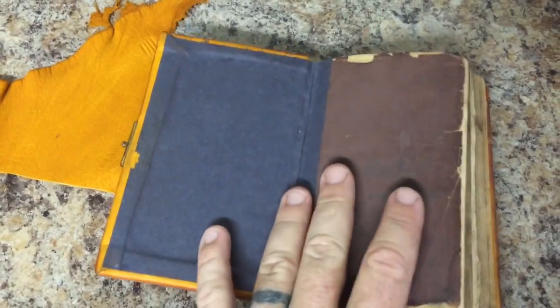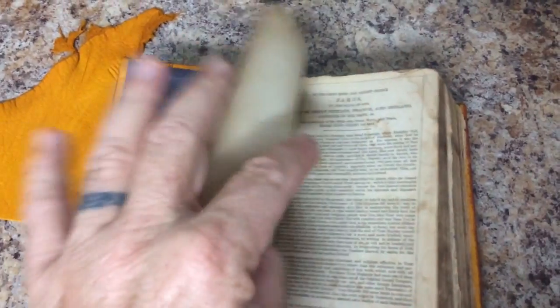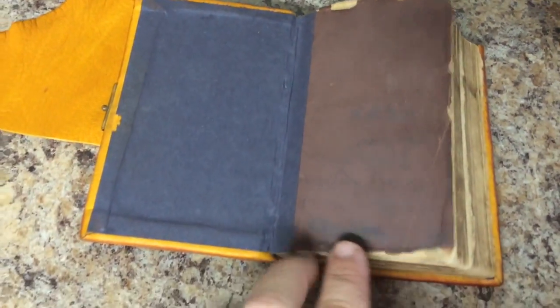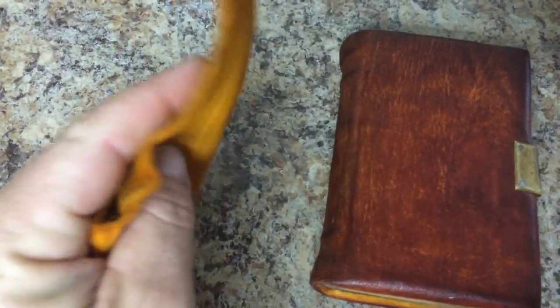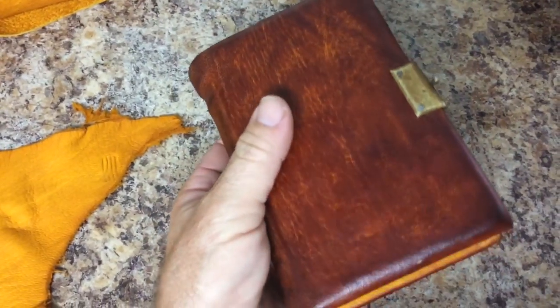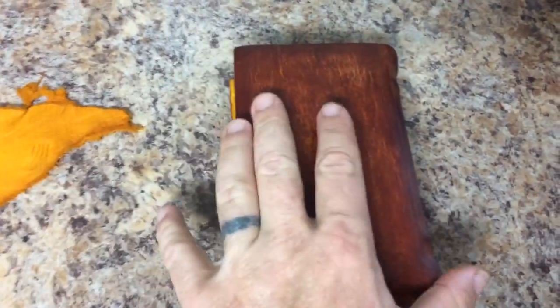I used the existing book boards that came with it and tried to salvage as much of the old Bible as I could. It's not as old as it looks, but it is definitely a very old — maybe 60s, 70s style. I used goat leather that was factory-dyed from the tannery a gold color, and then I used leather dyes to age it a bit and take down some of the allowed character of this leather.